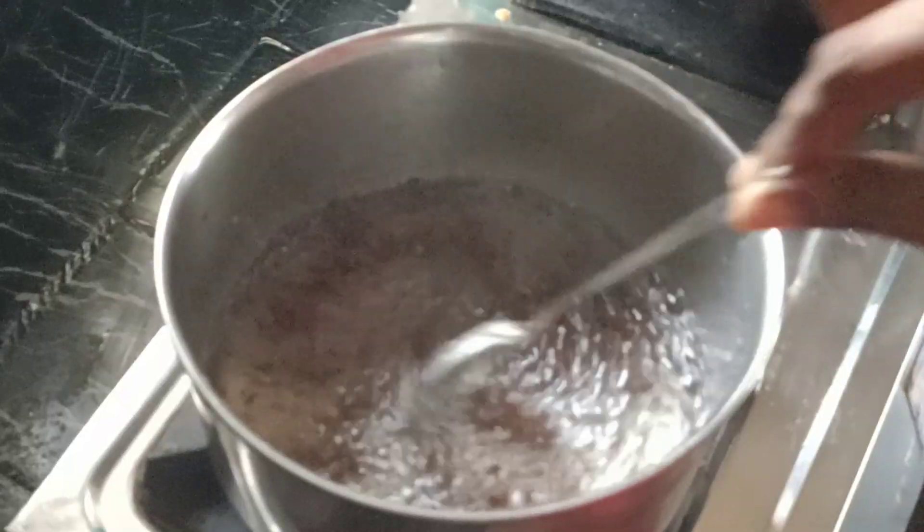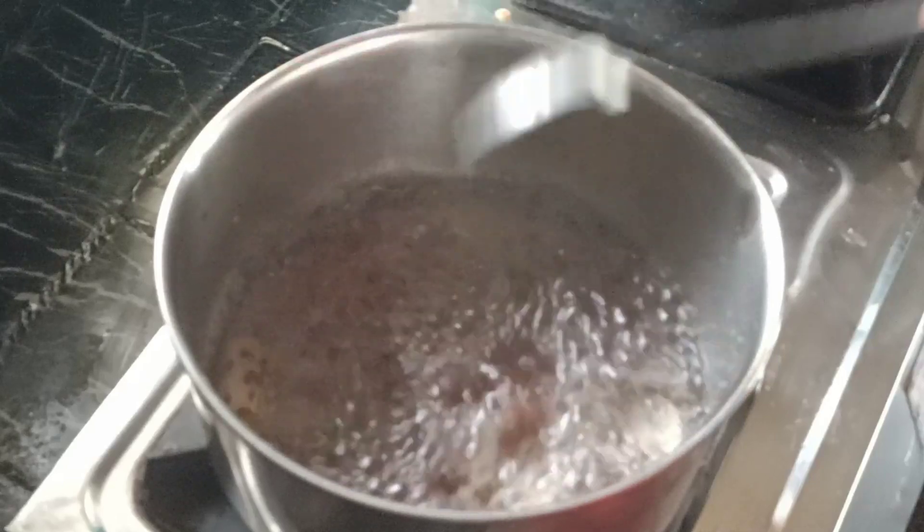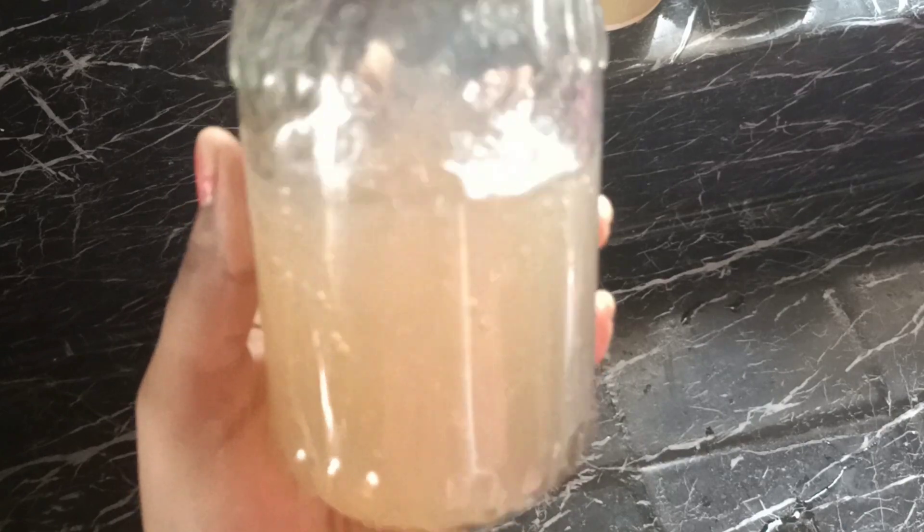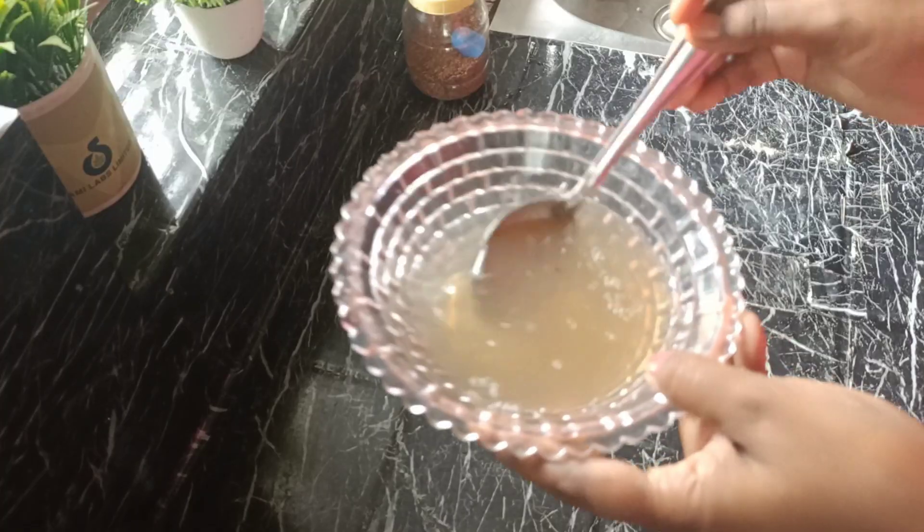We need to add the gel formula. We need to add a sponge. We will add the gel formula. After using this foil, we need to add the gel formula — you will need this to be your remedy. Apply directly and blend for the result.